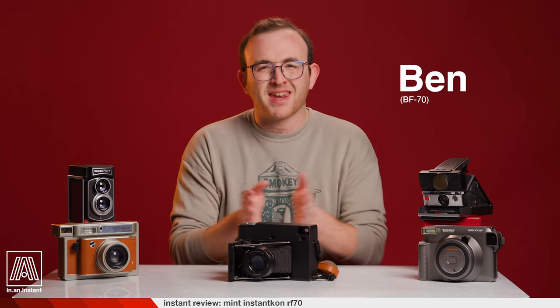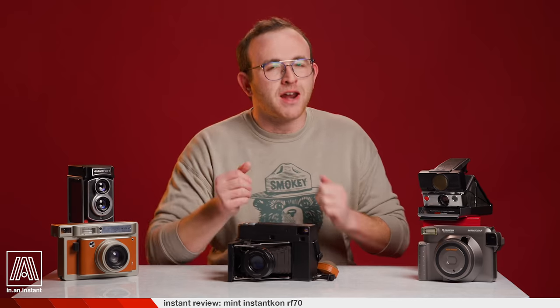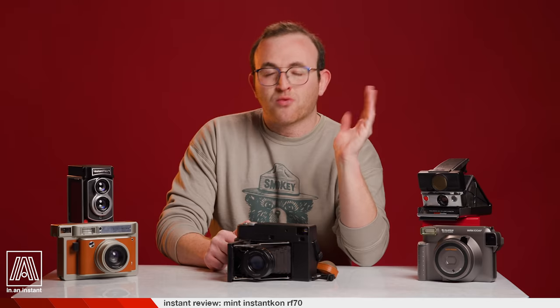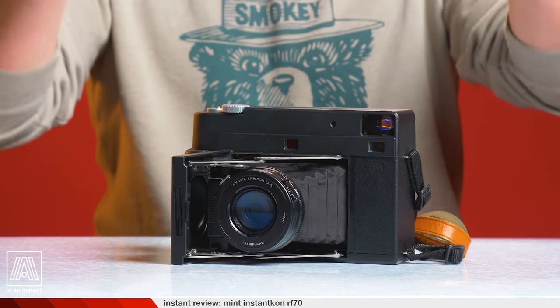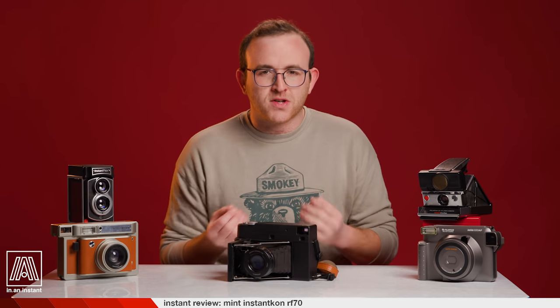Welcome to In An Instant. My name is Ben and I am positively riptide rushed because today we're finally checking out a camera that I've discussed many times on the show, probably one of the most requested reviews — the Mint Instant Con RF-70. This is an absolutely luscious, high-end instant photography tool.